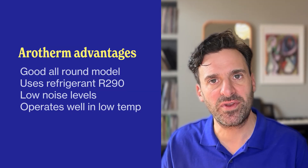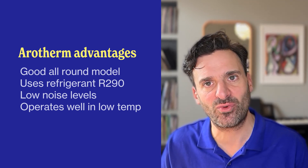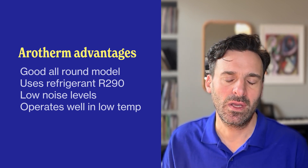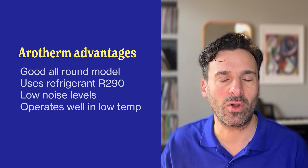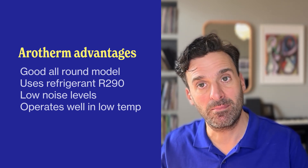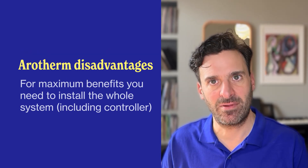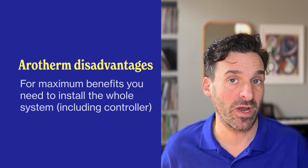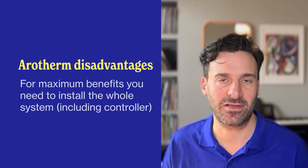This is a really good model to suit most requirements across various property sizes. It uses the R290 refrigerant gas, which has a very low global warming potential. You get flexible installation, very low noise levels, and it can operate well in low temperatures down to about minus 28 degrees. In terms of disadvantages, for maximum benefit you need to install the whole pump system including the controller, which can add a bit more to the installation cost. But if you're looking for a good all-rounder, this makes an excellent choice.